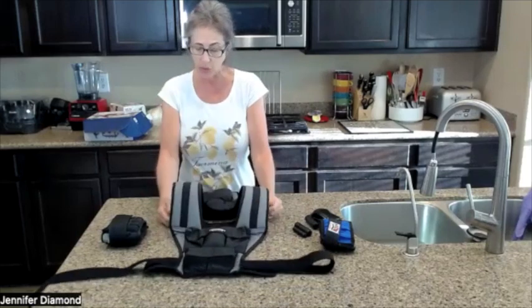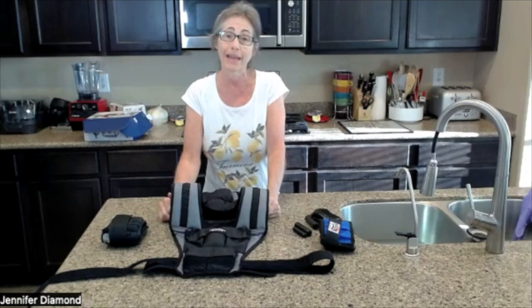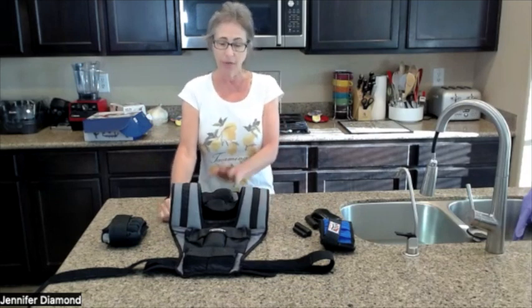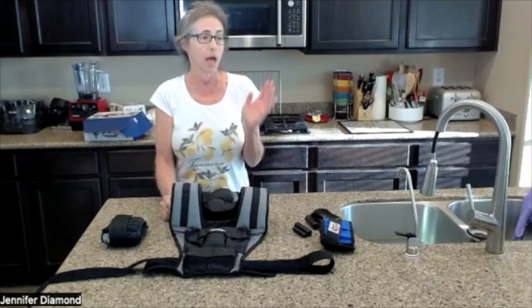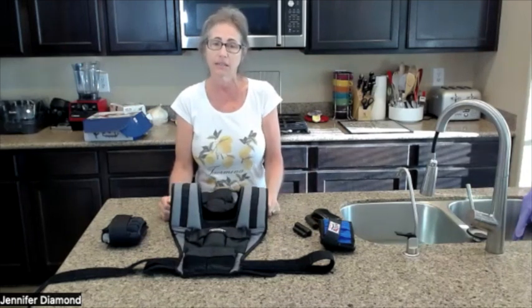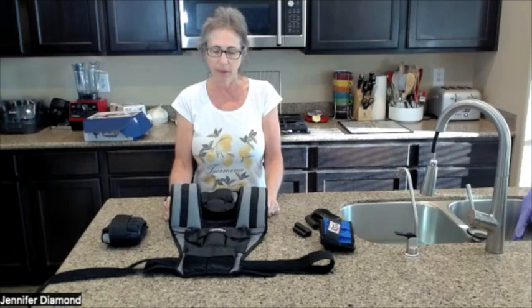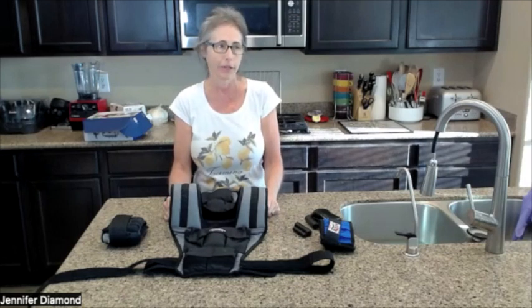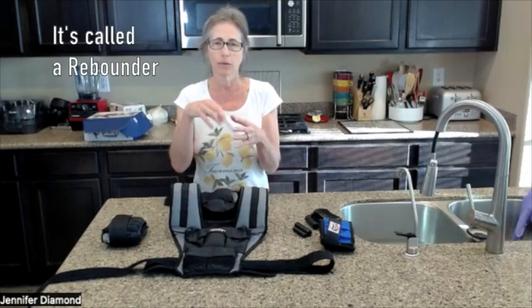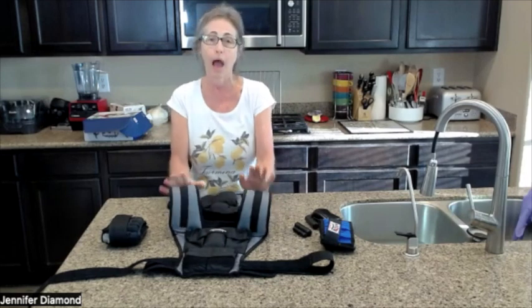What I try to do is put it on anywhere from five to six days a week, and I wear it for a minimum of four hours — sometimes I go eight hours. I just wear it. I even wear it while driving and running errands, walking the dog, doing dishes, and any household things. I don't necessarily wear it when I'm doing yoga, and I have a rebounder — an in-house trampoline — but I would not use the vest for that.